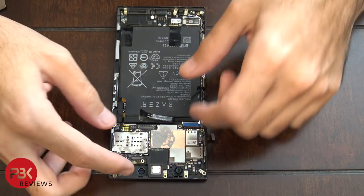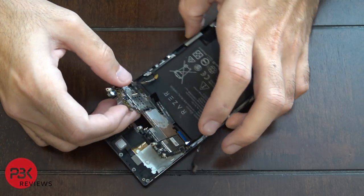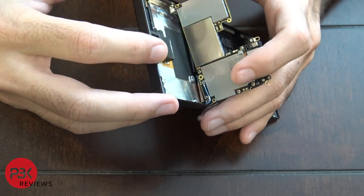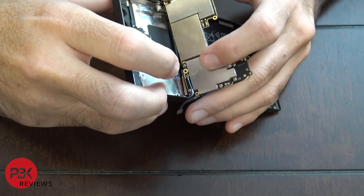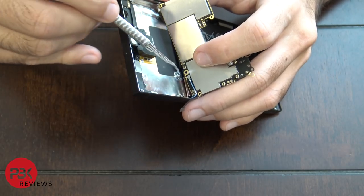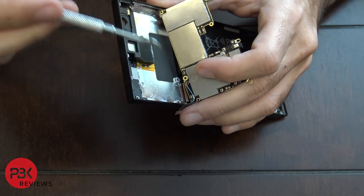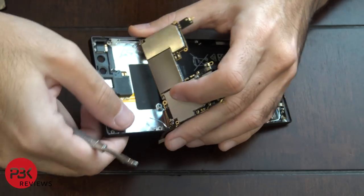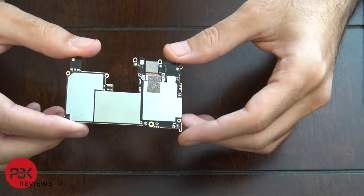Once the cameras are out, go ahead and lift up the board and face it towards you because there's a cable underneath it — be careful you don't rip it off. Underneath there's a blue cable connected. Go ahead and disconnect that cable.